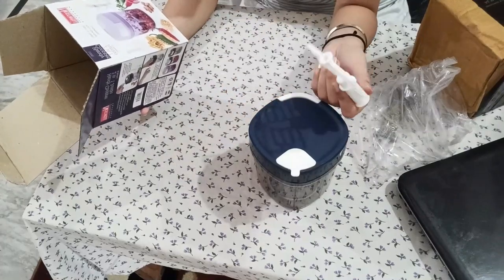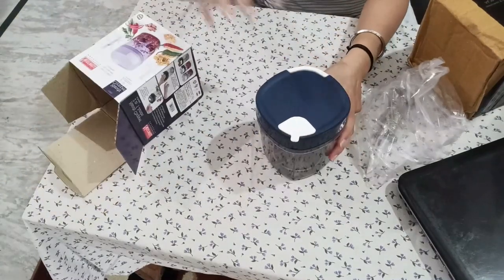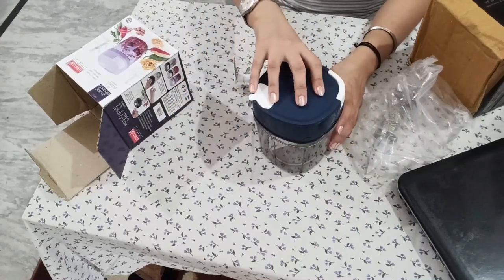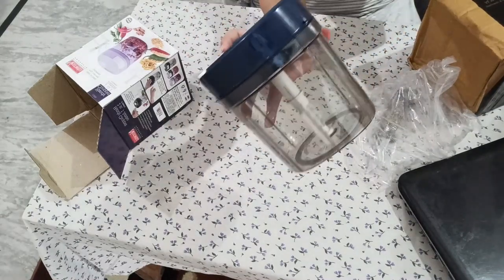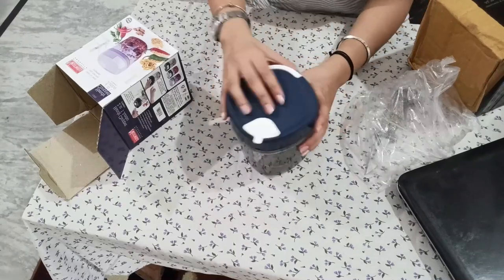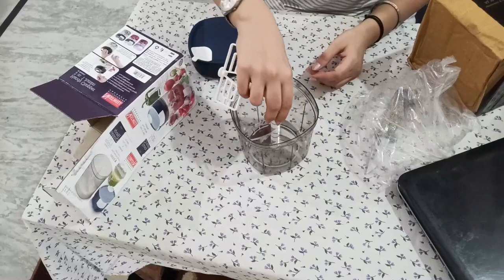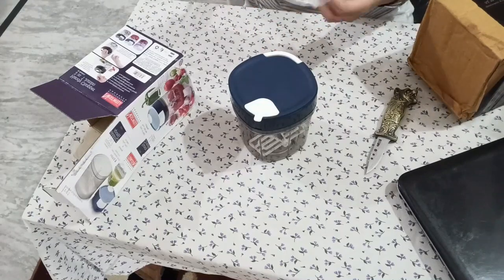This part is for mixing purposes. It's good to mix and good to taste — very nice. Pocket friendly — it's ₹360, but it will make the job very easy. Very nice. I'll use this in the kitchen and definitely show you again.